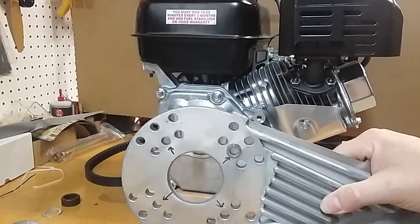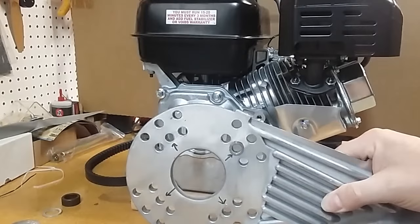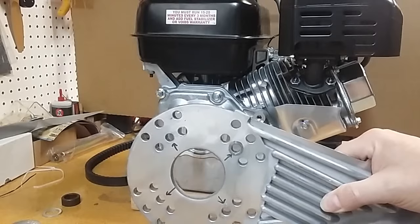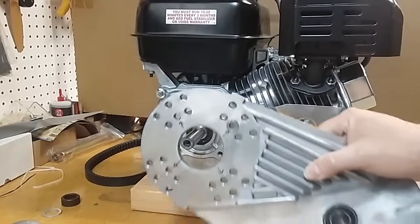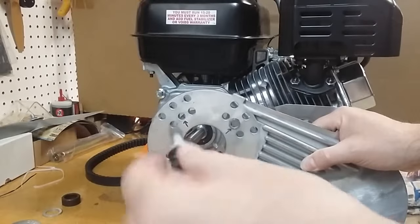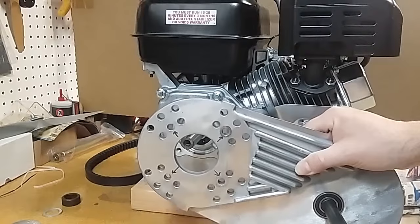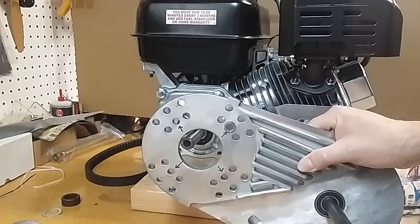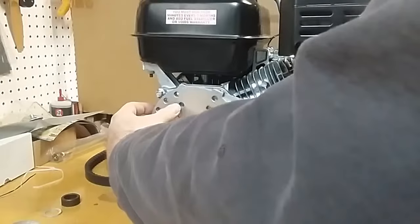Next we're going to mount the plate to the engine. We have two different bolt circles, each with three different positions for the four mounting holes — you'll have to choose the one that works best for your application. The plate mounts to the engine using fine-threaded cap screws supplied in the kit, with both a flat washer and a lock washer. I've coated mine with anti-seize, which is a very good idea since these are steel bolts going into an aluminum casting. The anti-seize will keep them from seizing and binding, and may prevent a snapped bolt if we need to disassemble in the future.